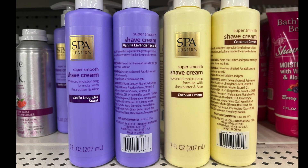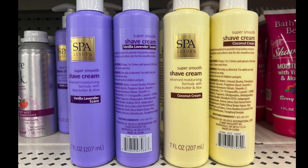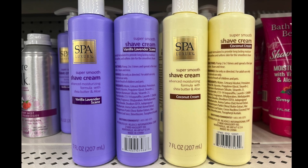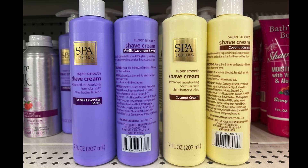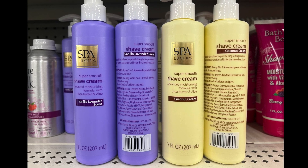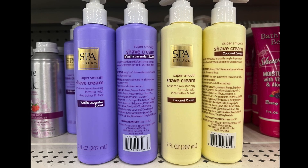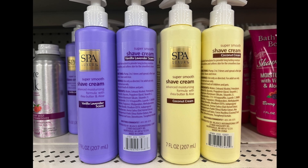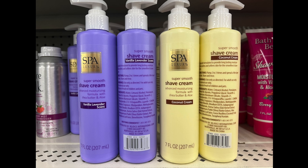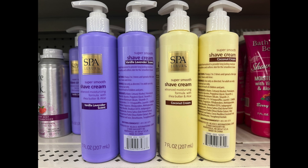A new item by Spa Luxury — it's a super smooth shave cream with an advanced moisturizing formula containing shea butter and aloe. It comes in two scents: vanilla lavender and coconut cream. Both are seven fluid ounces. They look smooth — try it out and let me know!